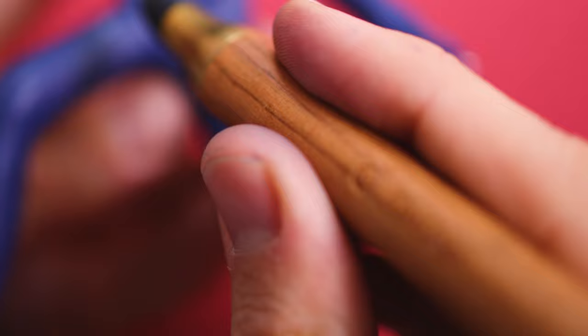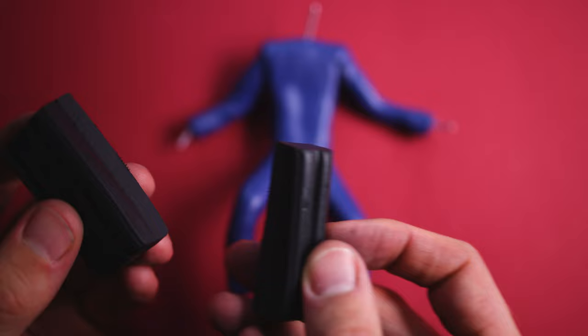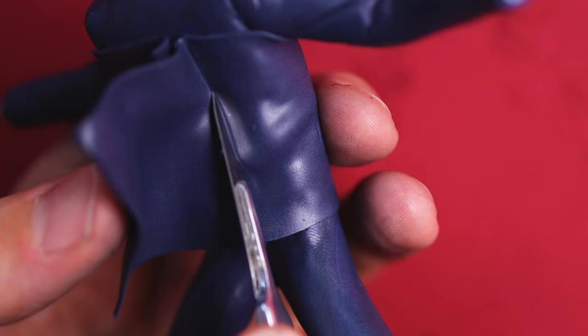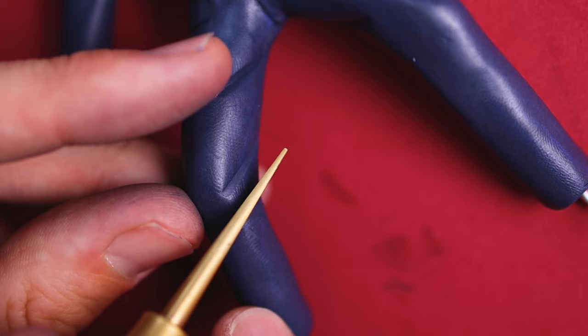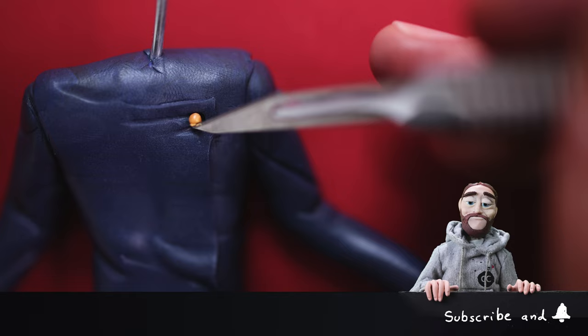In our fighting scenery, Gojo is surprised by Toji, so I'm creating him in a posture where he is really surprised by the attack. Let's make his suit a little darker. To understand more of his character, which develops throughout the whole manga, Satoru is extremely confident in his abilities — a very powerful sorcerer who believes himself to be invincible.